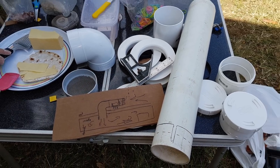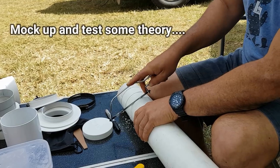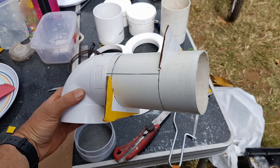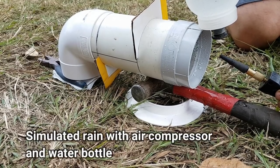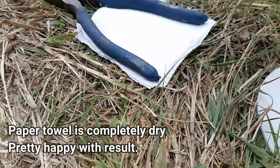Since I was travelling when I put this in, I was limited to the tools and parts I had at my disposal. I made do with whatever I had in my camper toolbox and what I could find at Bunnings and Reese's Plumbing. To test the water baffle design, I made a quick mock-up and tested it using water sprayed with air from my tyre compressor to simulate rain. And not a single drop made it through to the absorbent paper at the other end.